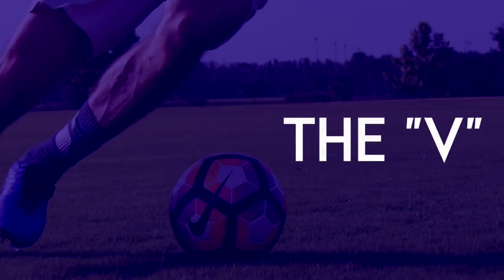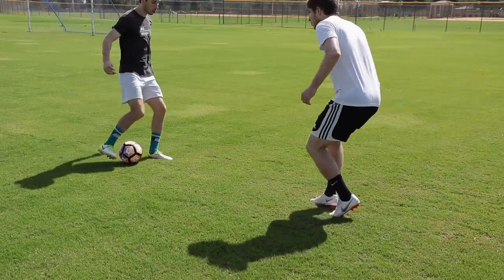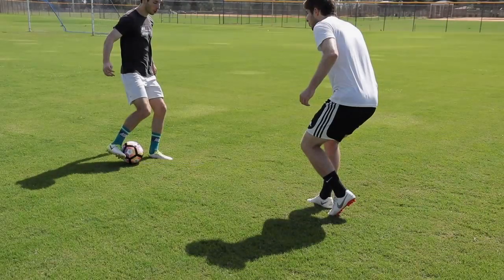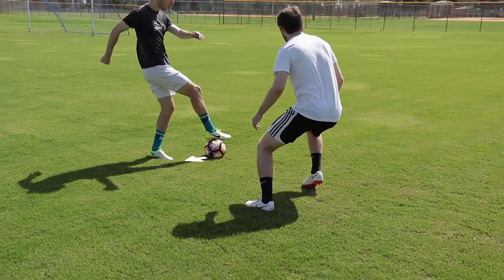The V: Push the ball as if you were going to pass to a teammate. Then pull the ball back and go a different direction.